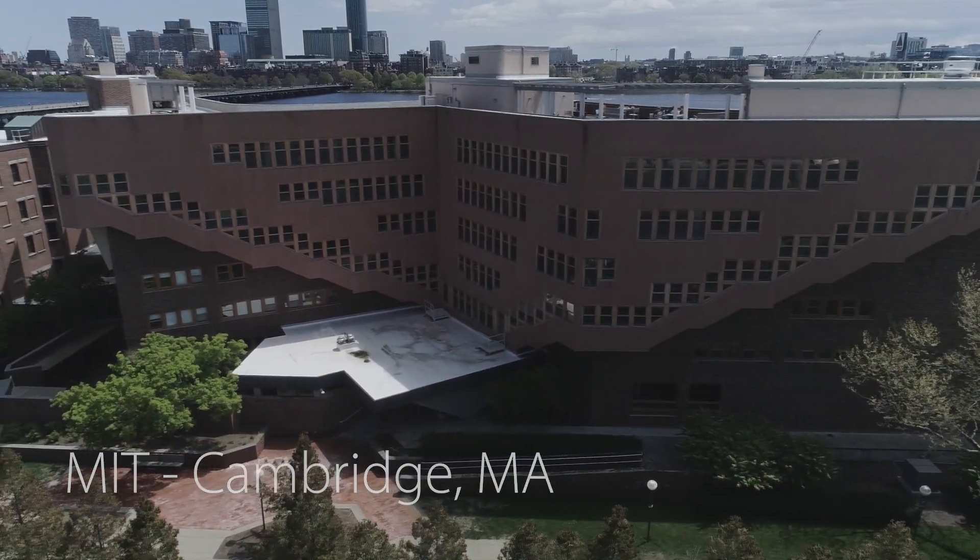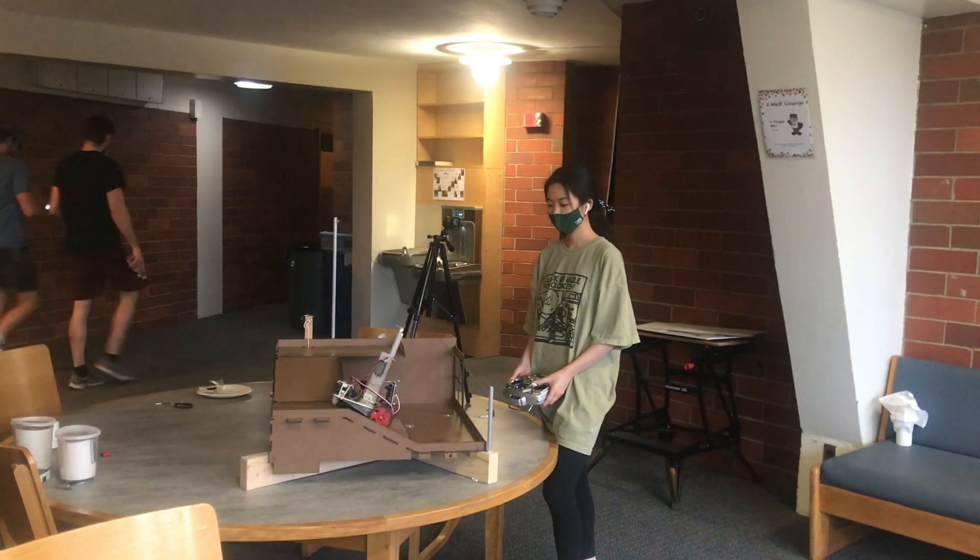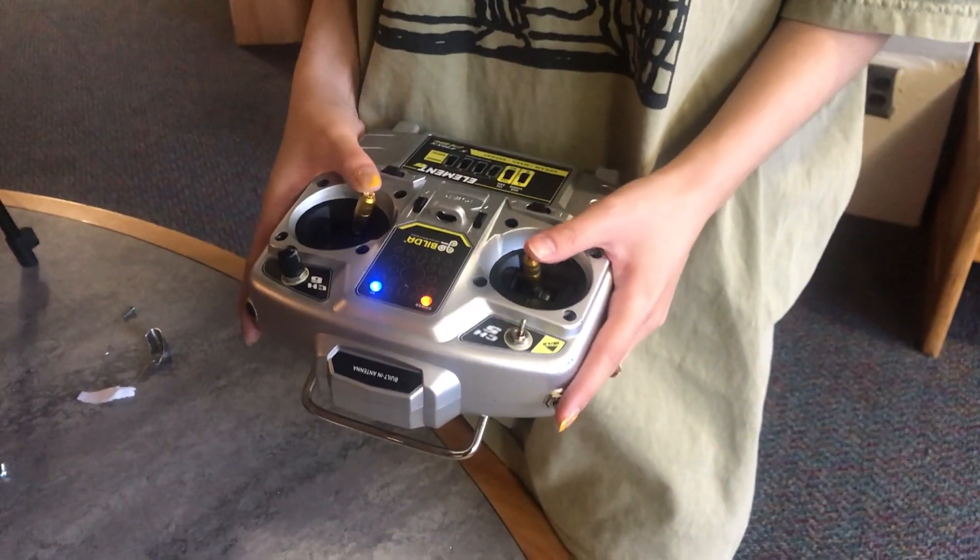My game board is chilling in the Baker Lounge right now. I know that whatever mechanism I want to come up with, there are ways to build it using the items in the kit, which is really cool.